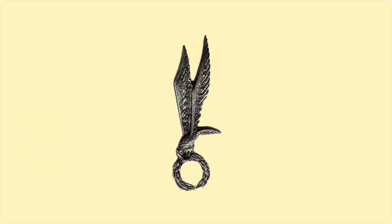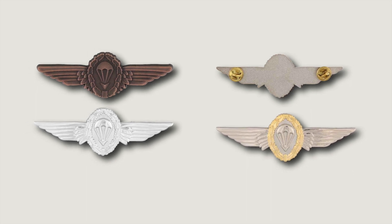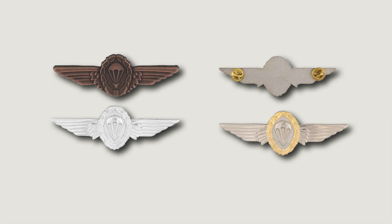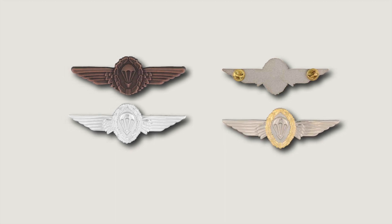I believe the most unique, distinctive, and oldest of all parachute badges is the Polish parachute badge, originally designed in 1919 as a military pilot's badge. In World War II it was adopted for the first independent Polish parachute brigade, and today it is used by all branches of the Polish Army as the official parachute badge. The parachute badge of the Bundeswehr in the Federal Republic of Germany is awarded in bronze after completing the basic course of five parachute jumps, silver after 20 jumps, and gold after 50 jumps. It features a stylized parachute surrounded by a wreath of oak leaves flanked by stylized wings.